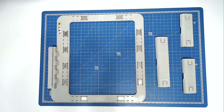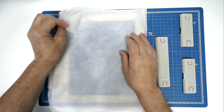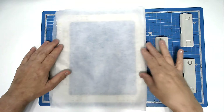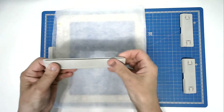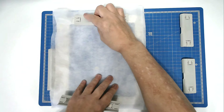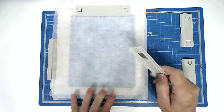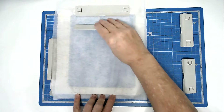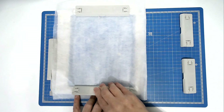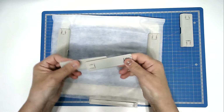We're going to start off by hooping our wash away stabiliser. If you're using a magnetic hoop, place your two layers over the frame. Take the magnets for the top and bottom, place your first magnet, run it up the stabiliser and let it bite. And then do the same at the bottom, making sure that you keep your fingers right out of the way of the magnets, because they will hurt if they catch your fingers. Then you're going to do the same on the sides.